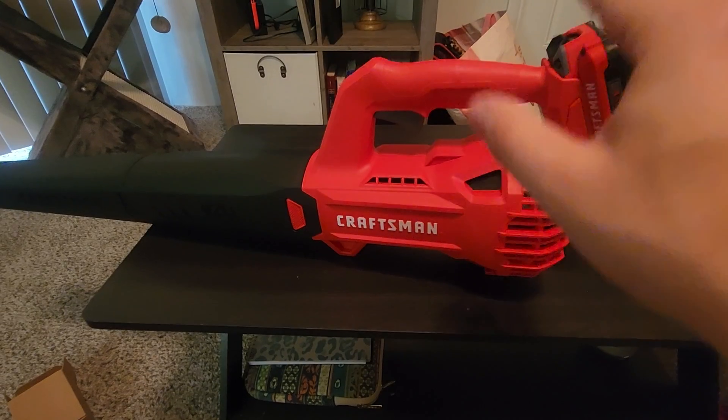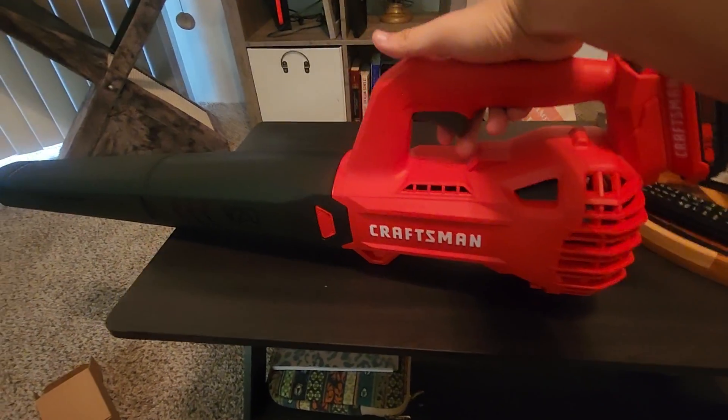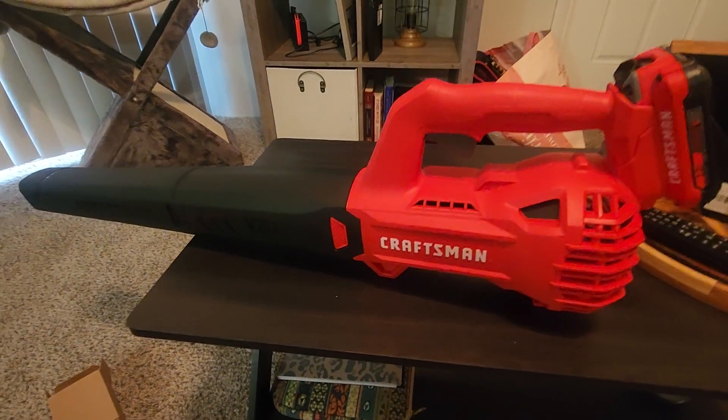Usually the switches have like two modes — slow, medium, high, or off or whatever. This one, all you got to do is pull in the trigger and it turns right on.